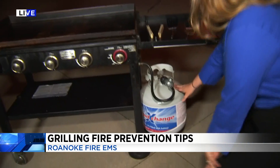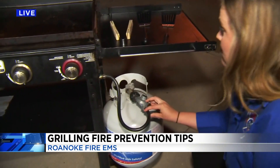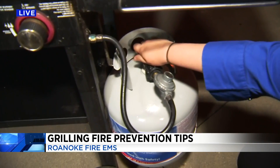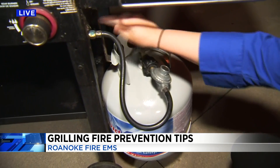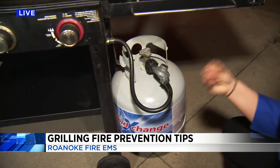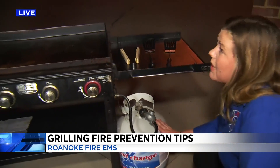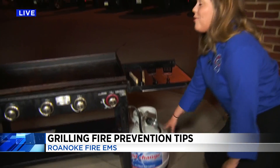You also want to check your gas line — make sure there are no cracks or issues. You'll want to turn it on and then use a solution of water and soap. Put it on some of the connection points and along the hose to see if anything bubbles up. That can mean you have a gas leak, which could be a big problem when you start your grill, so you want to prevent that before it starts.